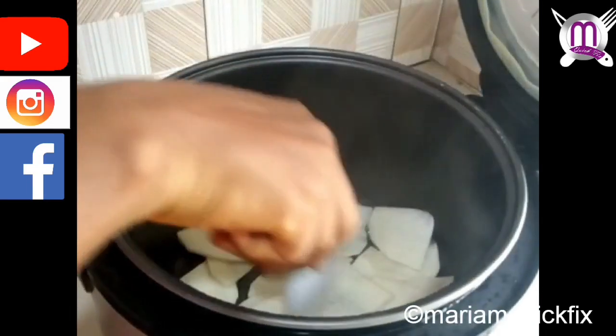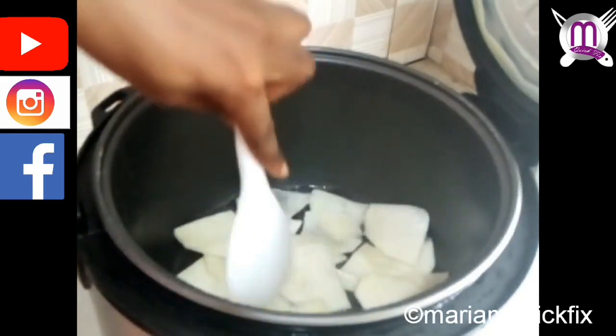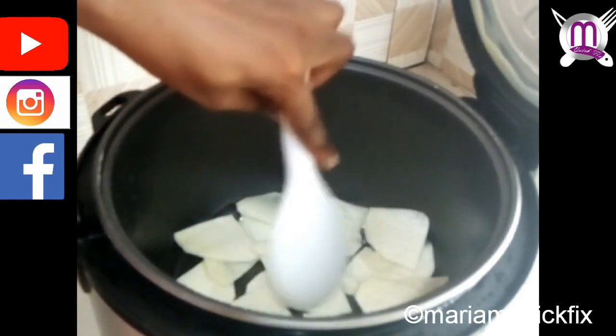We then check on it after five minutes, turn it over, and cover to let it cook for another five minutes.